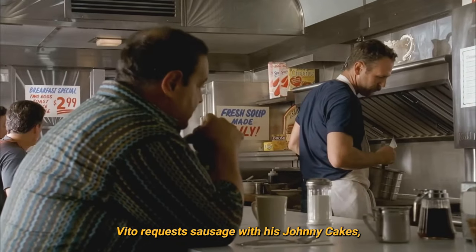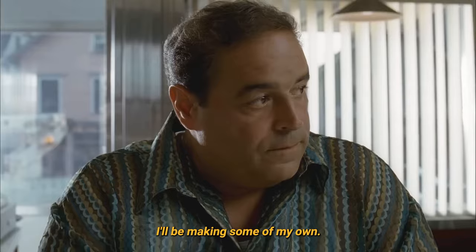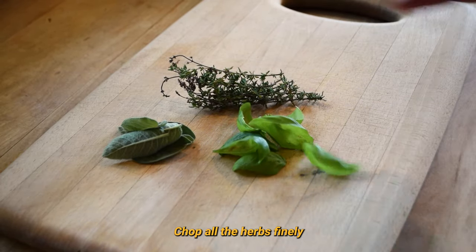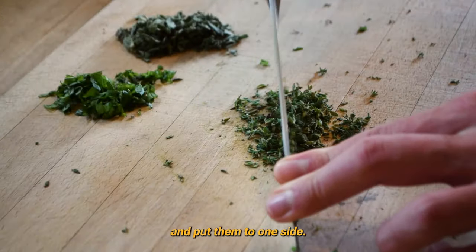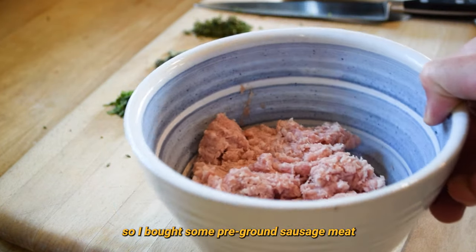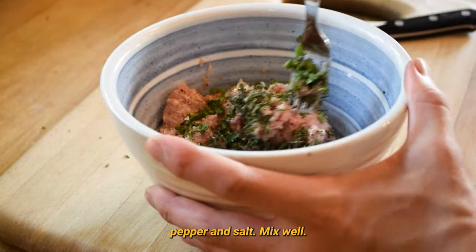Vito requests sausage with his Johnny Cakes, but as the diner sausages are made in-house, I'll be making some of my own. For the sausage seasoning, you'll need thyme, sage, and basil. Chop all the herbs finely and put them to one side. I don't have a meat grinder, so I've bought some pre-ground sausage meat. Add the herbs to the sausage meat, along with a generous helping of pepper and salt. Mix well.